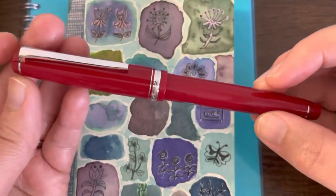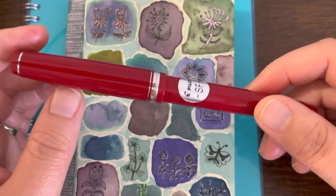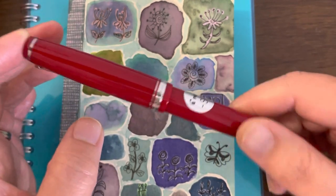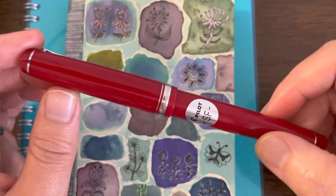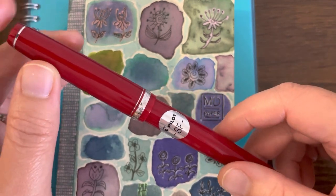I specifically got this pen because I wanted a flex pen. Upon research in the fountain pen community, they recommend the Pilot Falcon because it has a good amount of flex to it, although it is not specifically marketed as a flex pen.